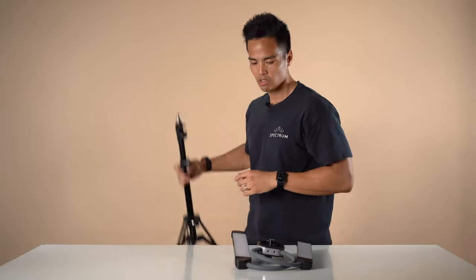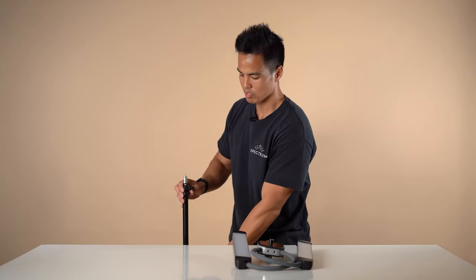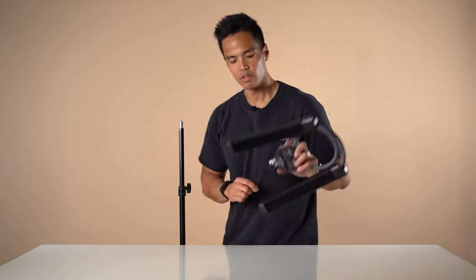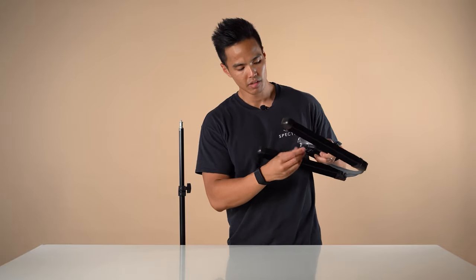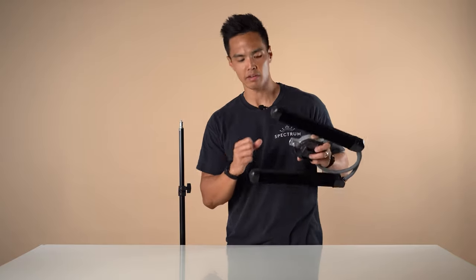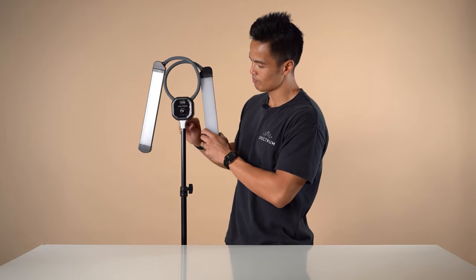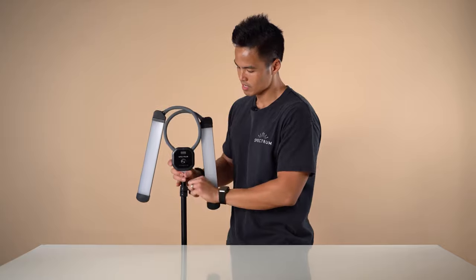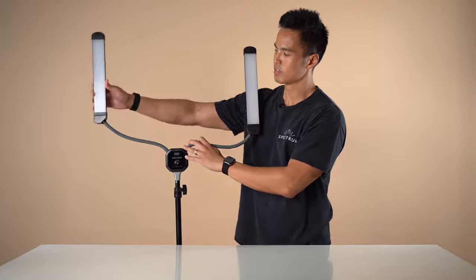If you are to mount the Allure Light directly to the stand, first extend the stand to the height that you desire. Then loosen the knob at the bottom of the Allure Light and ensure that screw doesn't obstruct the way when mounting to the light stand. Mount that directly to the light stand and then screw to tighten. Ensure you allow for the additional height that the flexible arms allow.